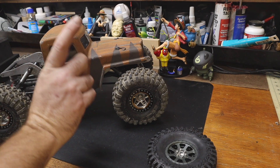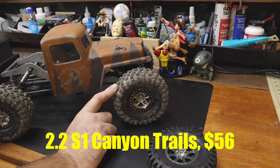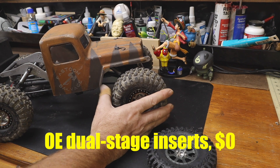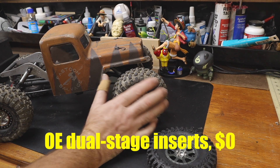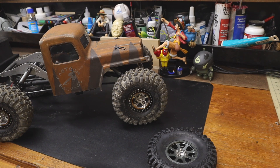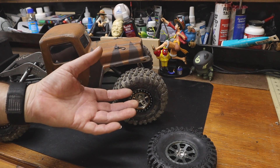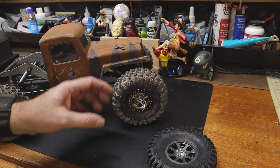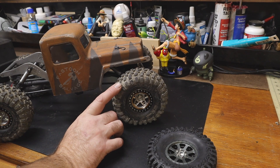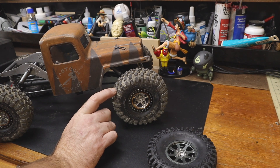Ratchet is fitted with Traxxas 2.2 Canyon Trails that have been cut. They are on the default, the factory-included dual-stage inserts that come with 2.2 Canyon Trails. Other than that, nothing has been done to them. There's nothing fancy about the insert in there at all. It's the stock insert. Nothing has been done to the tire. It is S1 Compound. But if you have Canyon supporters, you can get these for free.